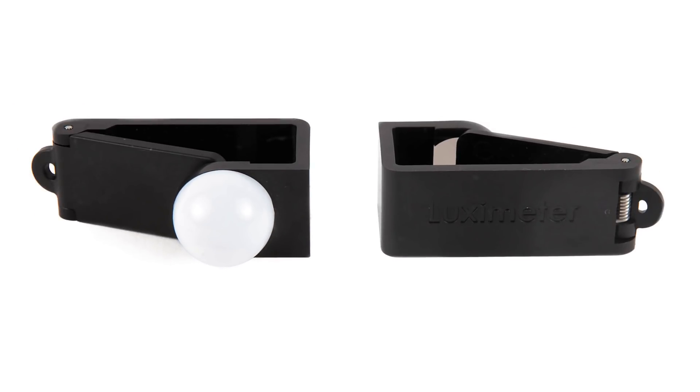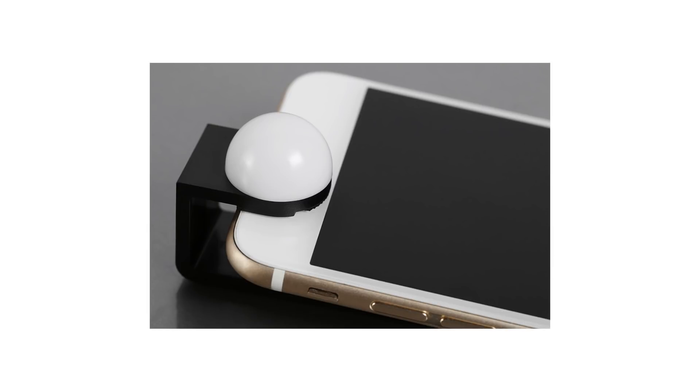The Luxie light meter for your phone. I actually backed this on Kickstarter. It's a little clip that goes over the front-facing camera on your smartphone — it has a little white dome like a light meter. It's $25 and it turns your smartphone into a light meter. They have a cool app where you can put all your settings in, and you can flip it around and do spot metering with the back camera. It's accurate to within about a third of a stop for $25, and you always have your smartphone on you.